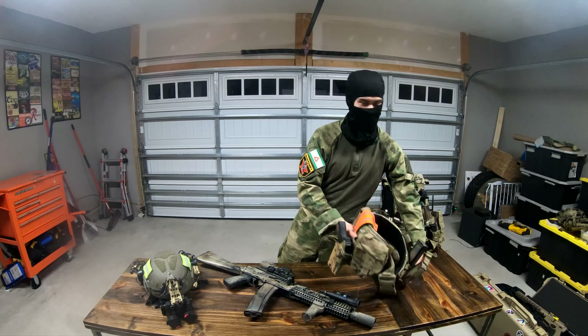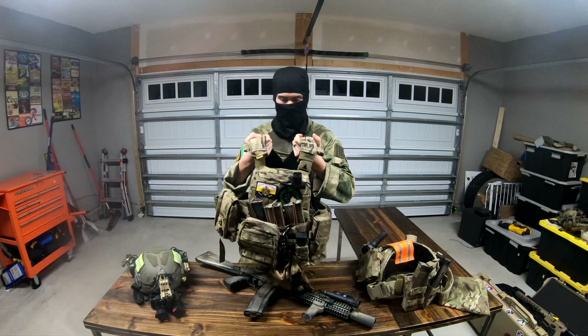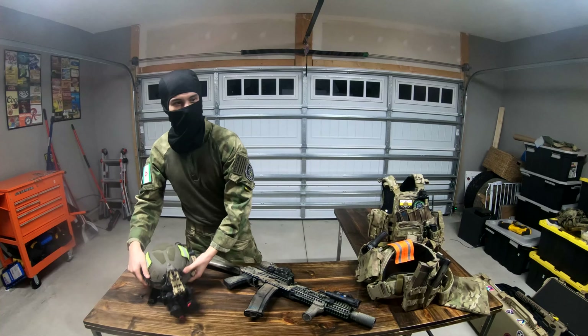As for my gear, my belt is a Crye AVS belt, my plate carrier is a Crye AVS, and my helmet is an Opscore SF in Ranger Green.